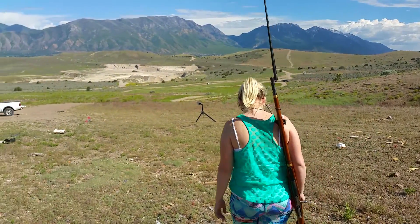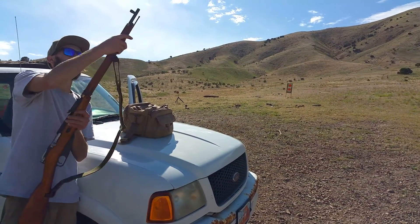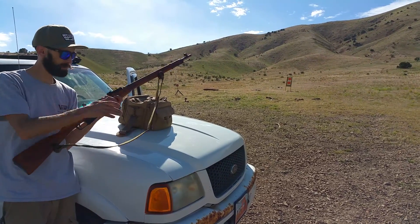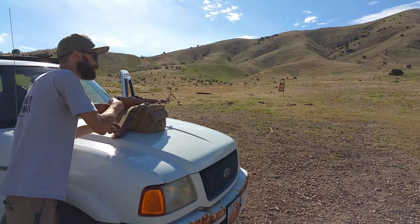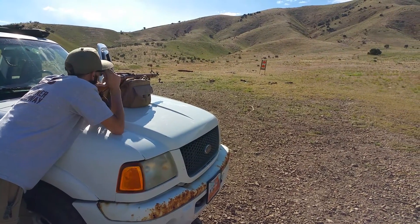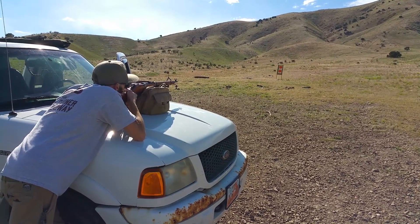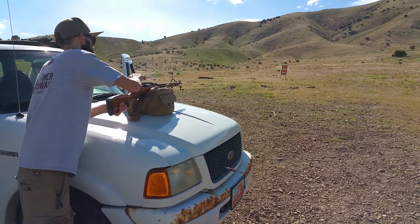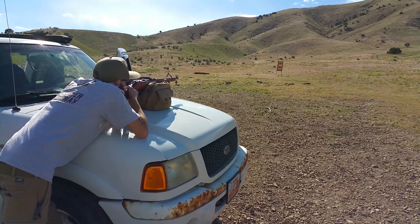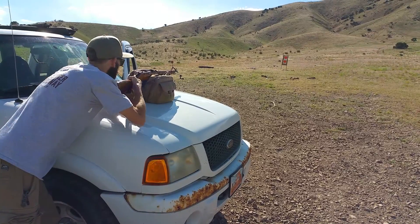Jill hates it. The first group I did with the Mosin was with the bayonet, so I'm just seeing how it changes without the bayonet. Same ammo, same everything, same target. There's no bayonet. And I'm aiming at basically the same place as far as I can tell.